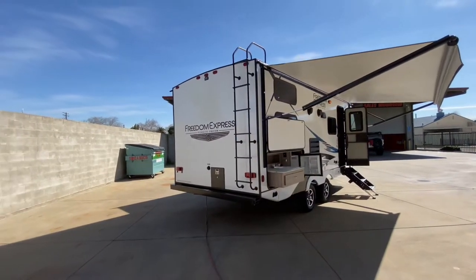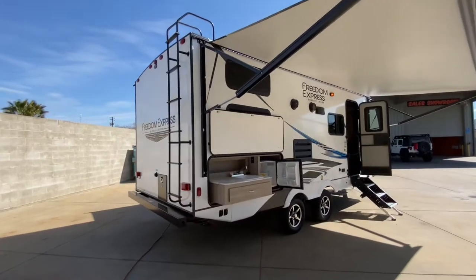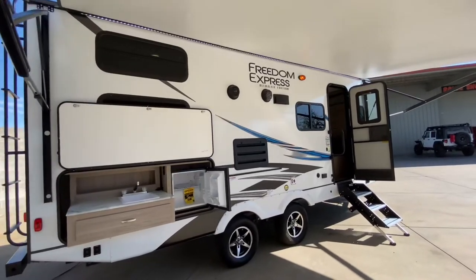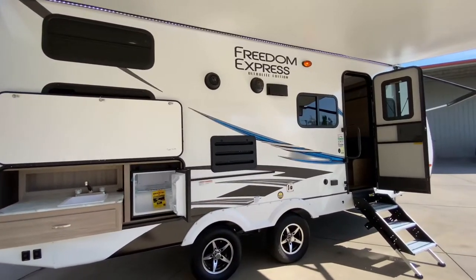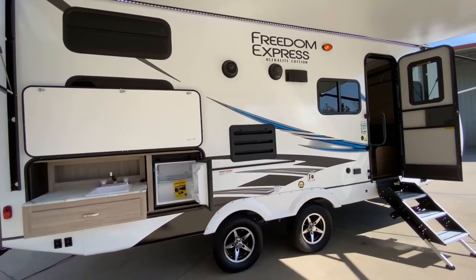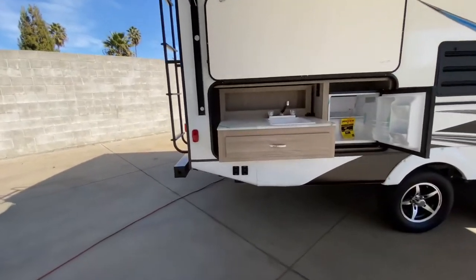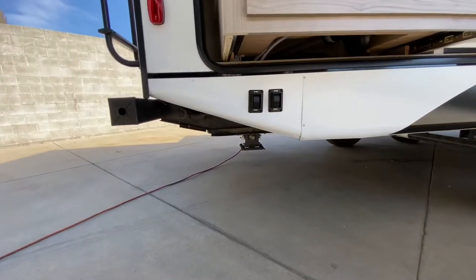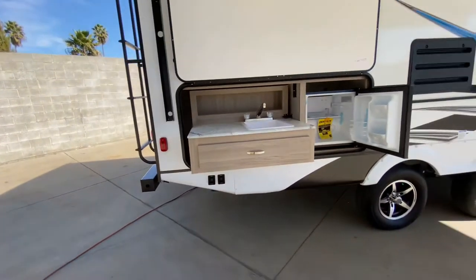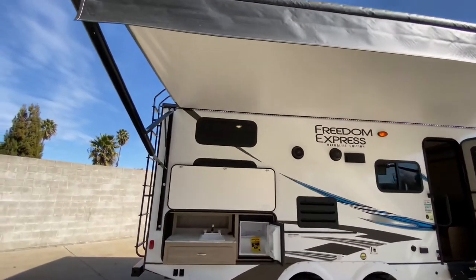Your ladder brings you up onto a fully walkable roof. Coming around this side, we have our outdoor kitchen with our slide-out plumbed sink and silverware drawer, refrigerator, and then on that rail down in our pass-through storage compartment, you get a griddle with a rack, a short counter extension to clip on and enjoy some outdoor cooking. We have our awning fully extended eight feet out from the side of the coach.